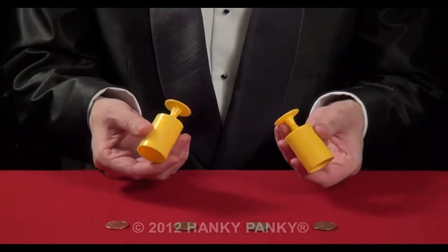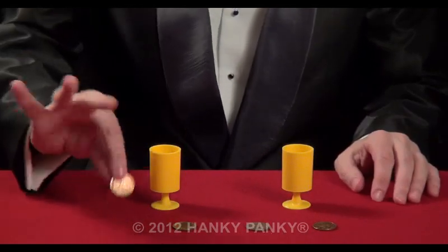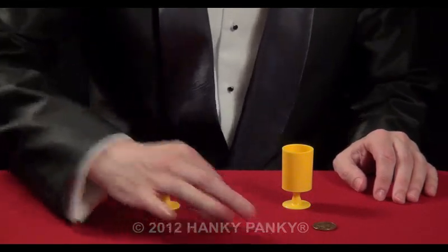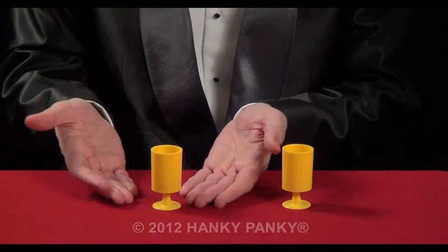Two cups and four coins: one, two, three, four. Place the first coin inside, the second coin, the third coin, and the fourth coin — all inside the cup now.